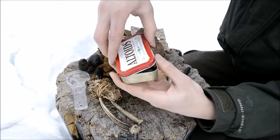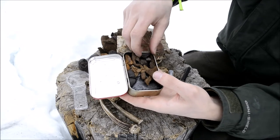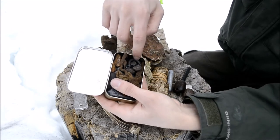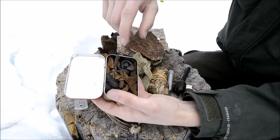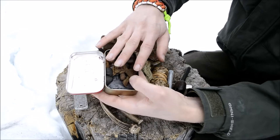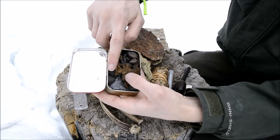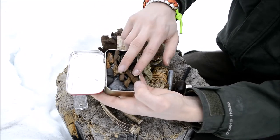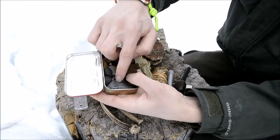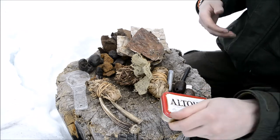Next is my comprehensive flint and steel kit, stored in an Altoids tin. In here I have the steel, several chunks of flint and chert for striking, and a whole bunch of different natural and semi-natural tinder materials — cramp balls, chaga, amadou, small bits of amadou, and char cloth in these bags. So I have many different ways to carry embers from the flint and steel.